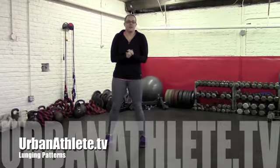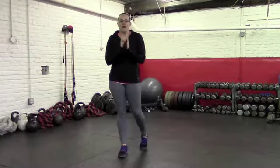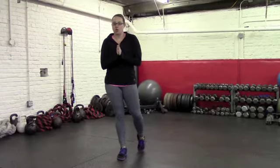Hey guys, Pamela McElroy here. Today I'm going to go over lunge form — how to do a proper lunge pattern as well as various variations of the lunge.